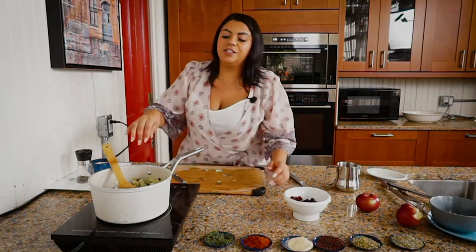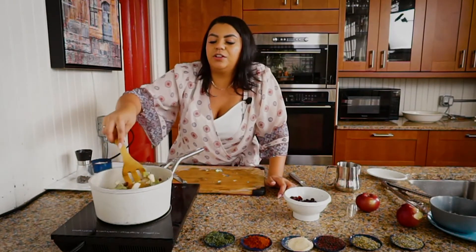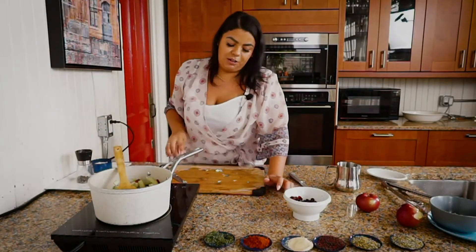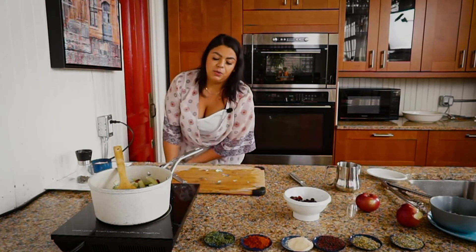We're just going to sauté this until the apples cook down, the leeks are a little bit more translucent, and the cranberries will have plumped up as well. It'll just be spectacular. In the meantime we are going to marinate the chicken, because you have to add layers of flavor everywhere you go.